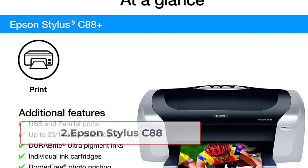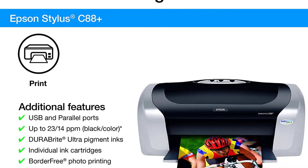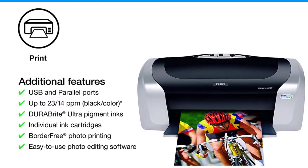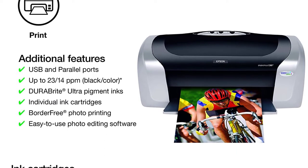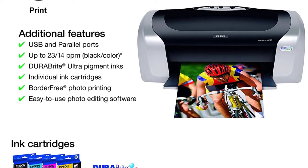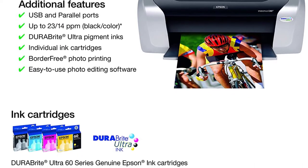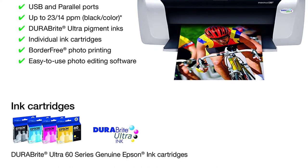At number two: the Epson Stylus C88. The Epson Stylus C88 is not an EcoTank printer, but it deserves to be ranked second on my list. It not only provides outstanding quality at an affordable price but also offers great value for money. I loved using the Epson Stylus C88 Plus because it is a high-quality inkjet printer that is compact and versatile, with a touch screen so you can control it directly from your phone or tablet.